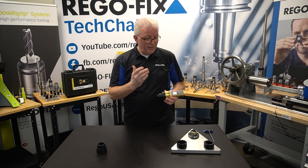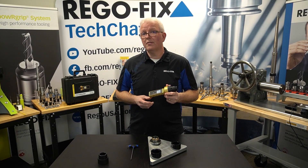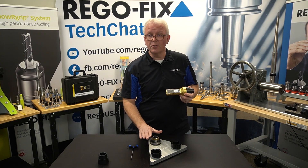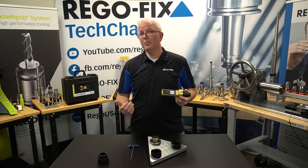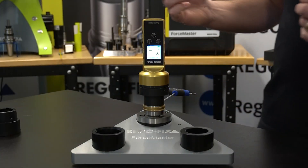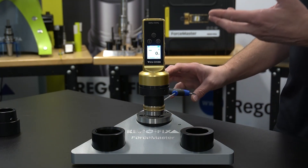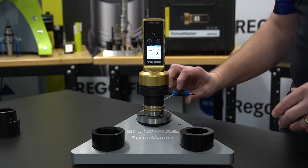Before we head out to the lab and actually test this on our Herco machine, let's give you an up-close view of exactly how it works using this little benchtop spindle. I'm going to go ahead and put this in and zoom up nice and close so you can see the screen and how it works. We've placed our Force Master into our little test spindle, and all I'm going to do is tighten the back of this with a little Allen wrench, which will show you how quickly it starts picking up the force.